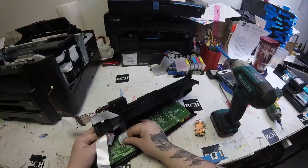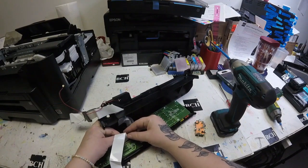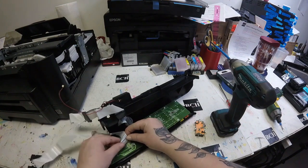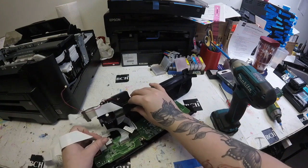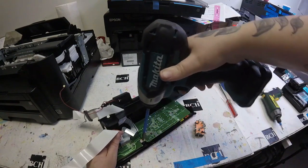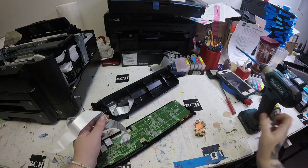I'm going to disconnect that old FFC cable and connect a new FFC cable. I want to make sure that it's facing the same way — as you can see, there's writing, lettering, and numbering that's going to face the inside. If you look down where the pins go, you'll want the pins to be facing the correct way.